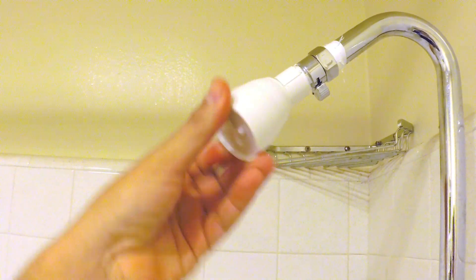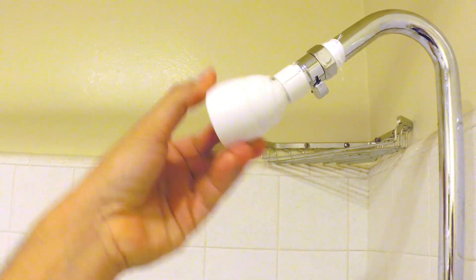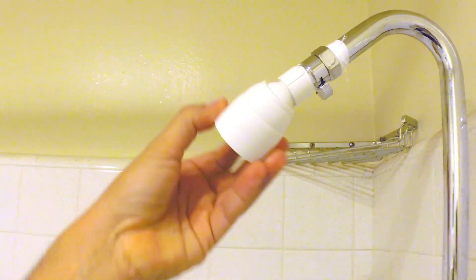It can be used for indoor or outdoor showers. So if you find yourself homeless, living on the streets, this might be the item you'd want to hold on to.